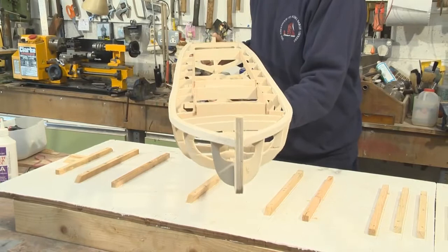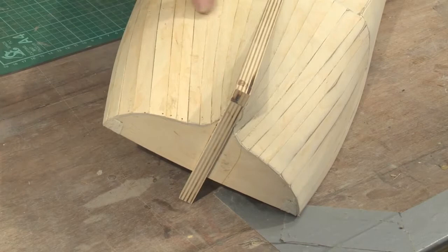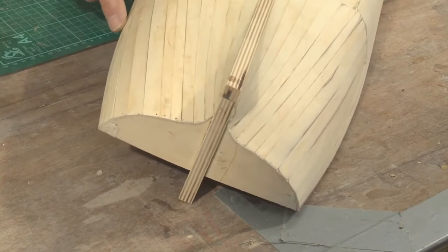We know that the boat is correct without a twist in it and that the keel is absolutely straight. We've planked right the way down to the gunnel line — the planks all the way through, as you can see, are not by any means parallel shapes; they're wider at this end. This can now be sanded down because it looks a little bit rough at the moment.